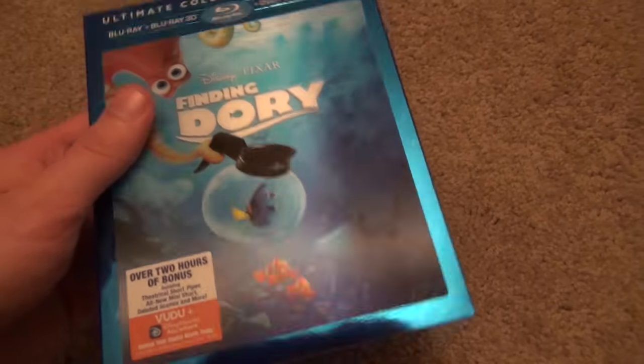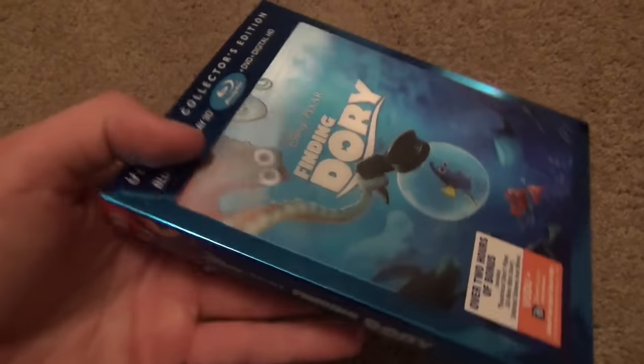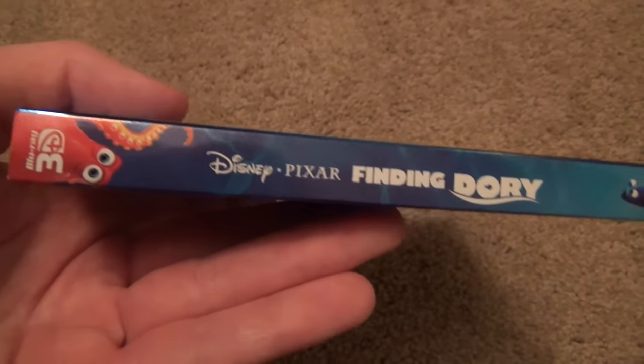One thing I'll say about this video — sorry, I don't have my tripod. I'm filming in a different location for this one, so it's going to be kind of poorer quality. But anyways, here's a look at the spine, and the spine looks quite nice as well. And there's Dory right there.